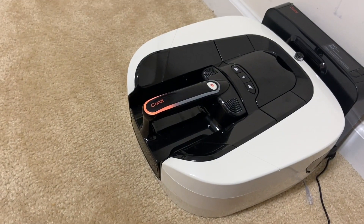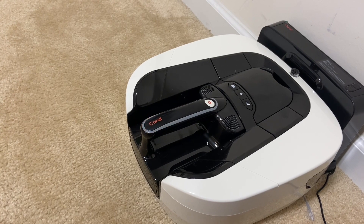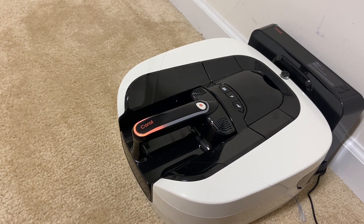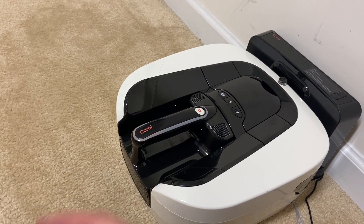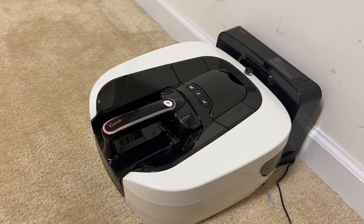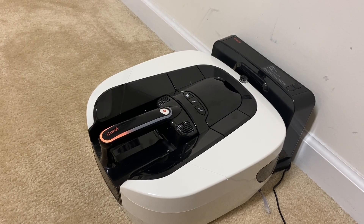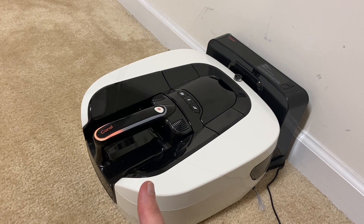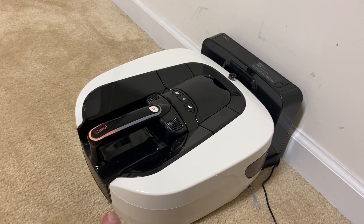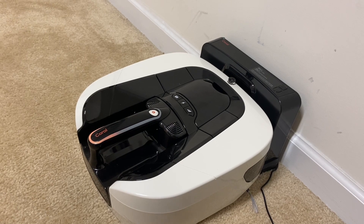That is going to wrap up the Coral One stress test. Unfortunately it did not pass - it probably did the worst out of all of them. It ran a little bit longer on the highest suction. I do think it cleans well and pulls a lot of fine debris out of the carpet. I love how different this robot is and it has a lot of cool features. But then again, it's missing a ton of stuff that some of the newer, even cheaper robots have - such as an app, any type of navigation at all. It's a little bit too tall so it can't go underneath your couches or kitchen cabinets.